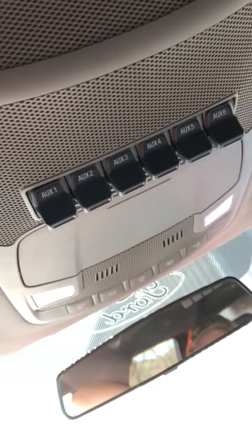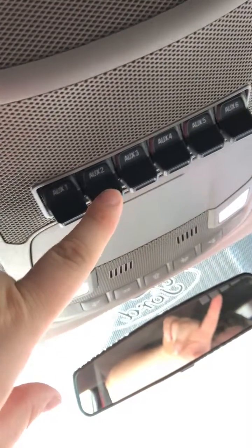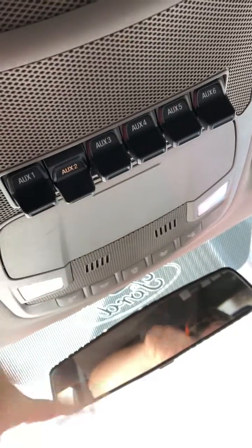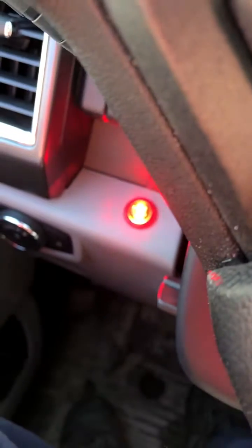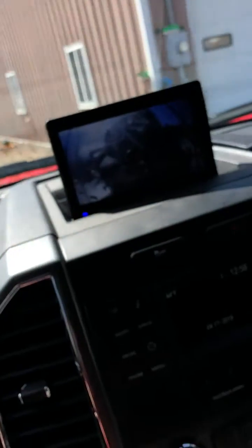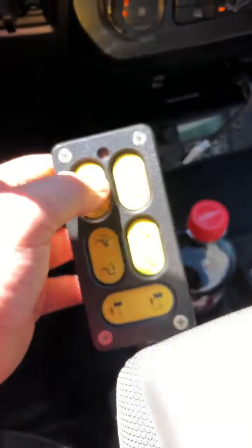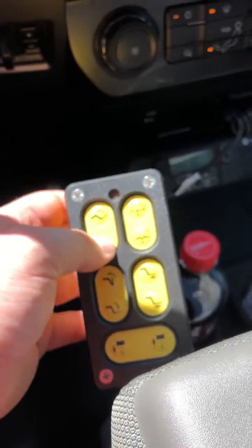For the normal PTO operation, you're going to have the truck in park, the parking brake activated, switch two — truck will idle up, PTO light comes on. You can run the levers from the back. You can't use the remote with the regular PTO.